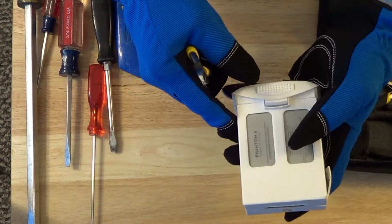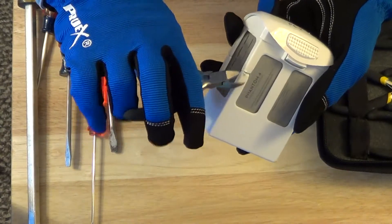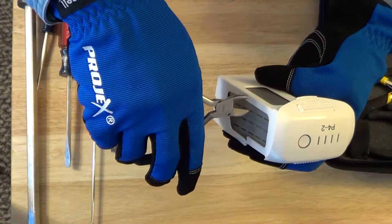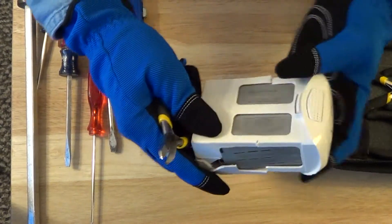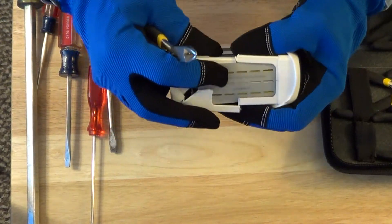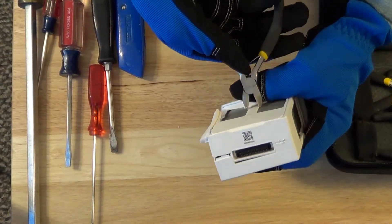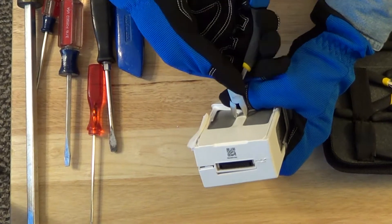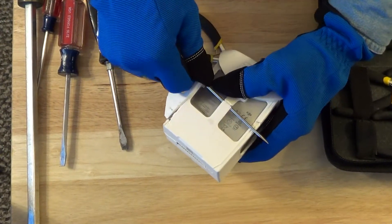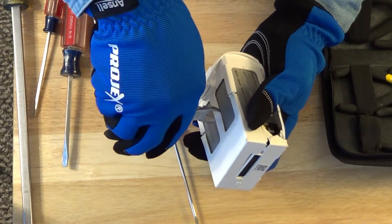Of course you want to be careful that you don't get too close to the batteries. And that's cut. And that's cut too. So I'm just going to kind of cut through that. I'll take my screwdriver. And now we'll go to the back side here and do the same thing.